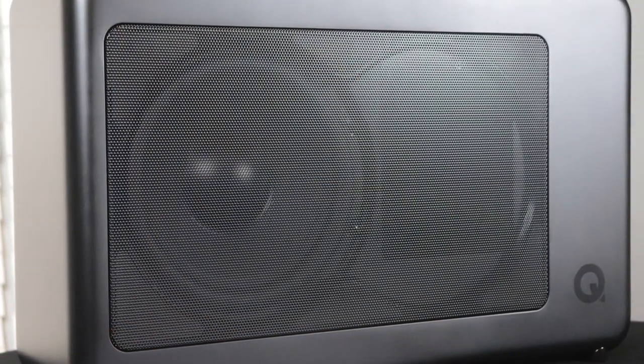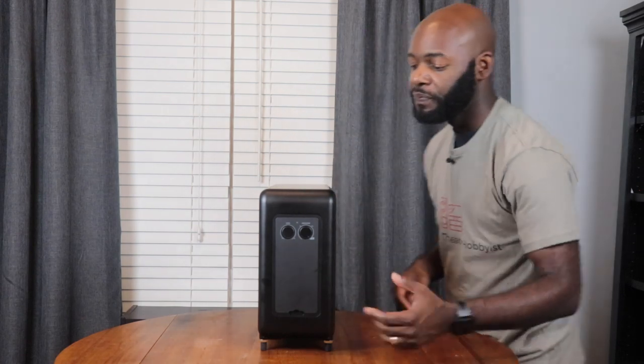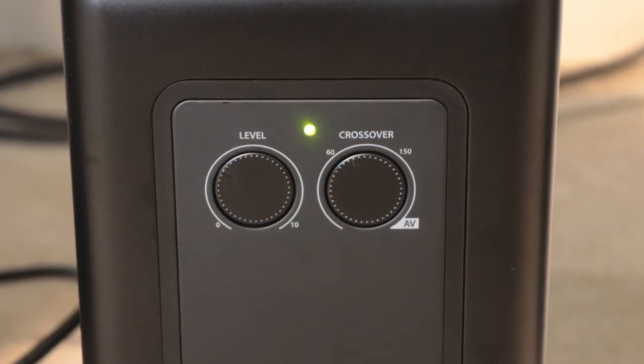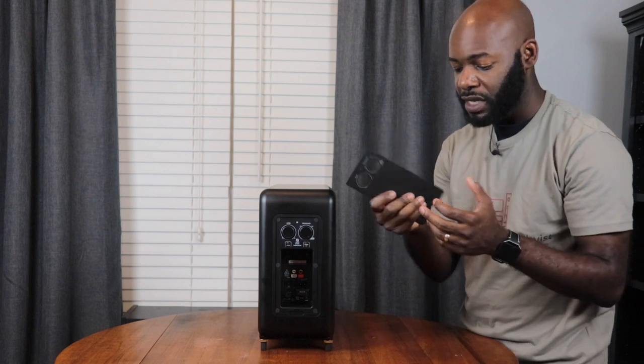Now let's talk about the 7060 subwoofer. It's a nice rectangular box with rounded edges and a smooth finish. On the front you've got the 8-inch driver, and on one side you have the Q Acoustics logo. The side panel has your level control to adjust volume up and down, a crossover setting you can change or set to AV mode, and a LED indicator showing on or off. To access the connections, you pull off a magnetically attached metal door — it's nice and heavy — revealing all of the internal connections.